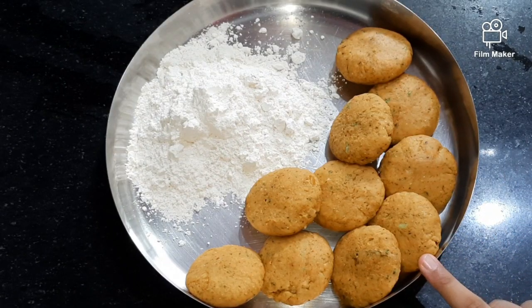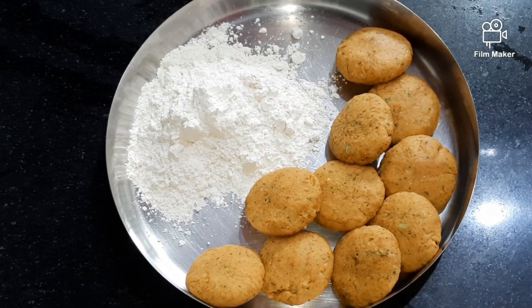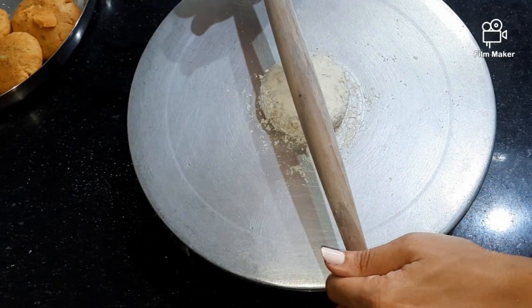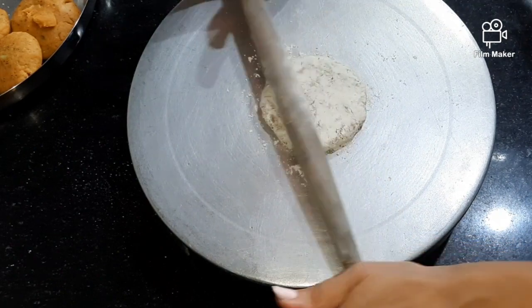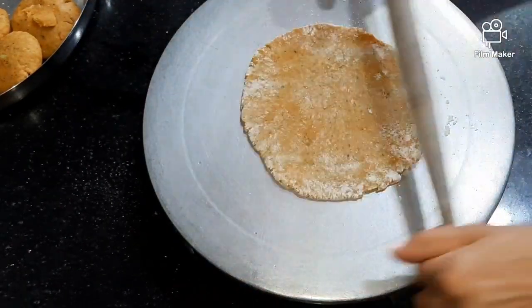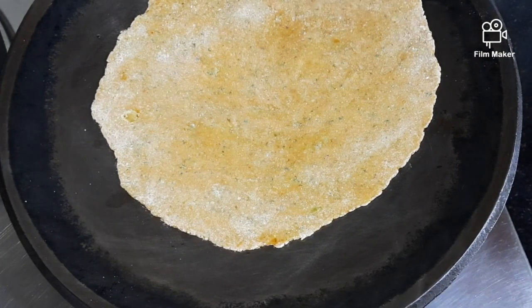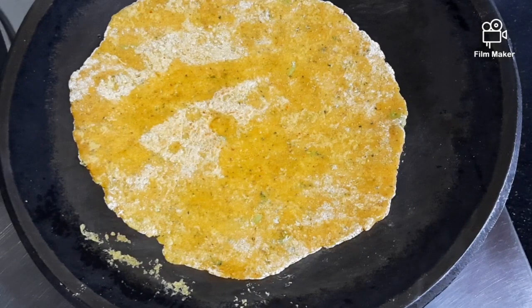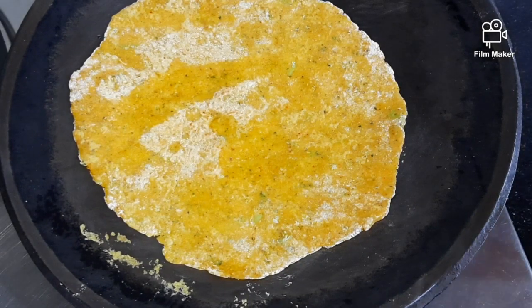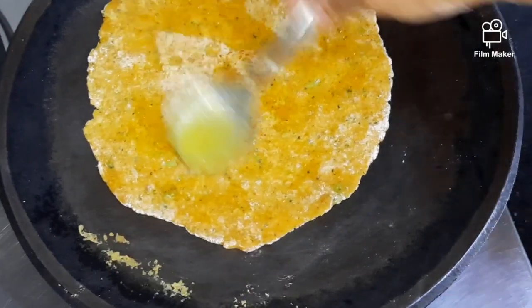Now I have made small balls for making parathas. Now flatten the dough with a rolling pin. Now roast the flattened paratha. Flip it after some time and apply ghee on the paratha.